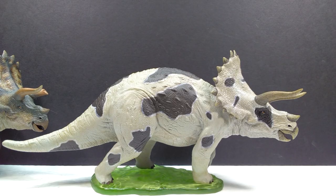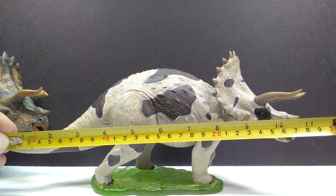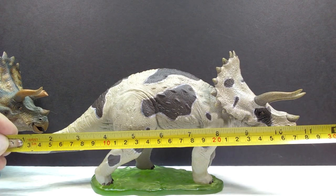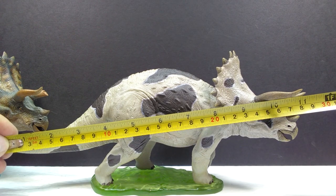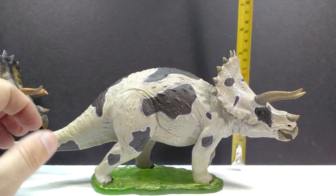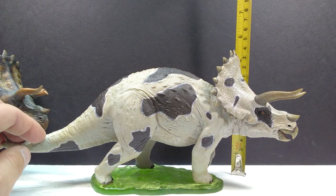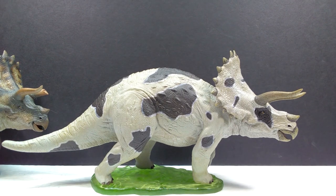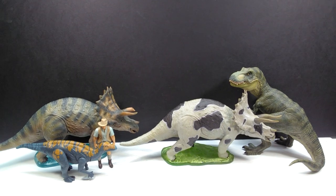Even though we already measured in the initial review, we'll measure again here. Going from the tail to the tip of the horn, you're looking at just shy of 11 and a half inches, or about 29 to 29 and a half centimeters. For height to the top of the frill, you're looking at about five and a quarter inches, or about 13 to 13 and a half centimeters. And of course this is exactly the same size as the other triceratops since they are the exact same sculpt.